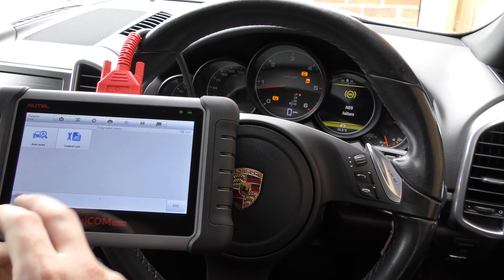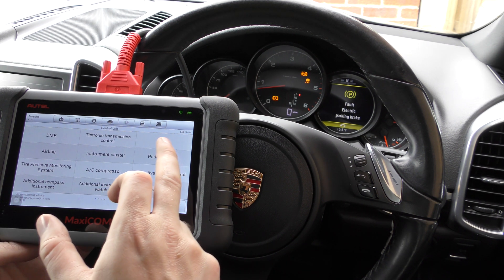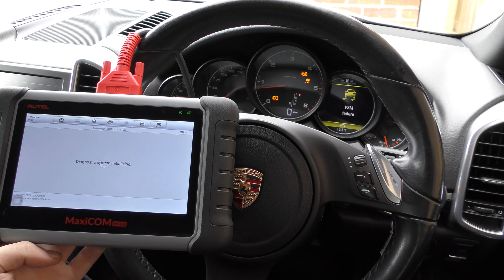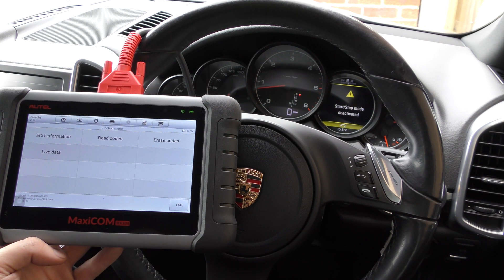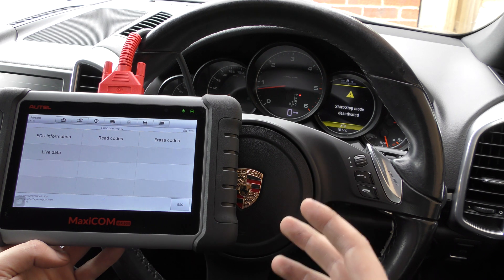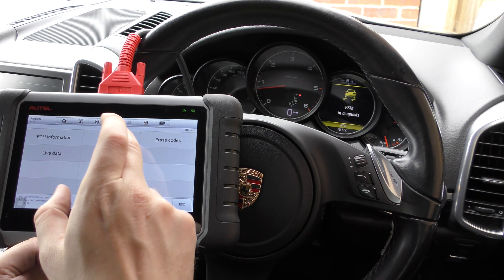So click on yes to confirm that's our vehicle, and we're going to have a look at the control unit — it's the PSM, which is the Porsche Stability Management; that's their term for the ABS system. You can do an automatic scan as well if you want, which automatically scans the whole car, but that takes a little bit longer. Since we know there's a problem with the ABS system, we're just going to go straight there — click on to read codes.